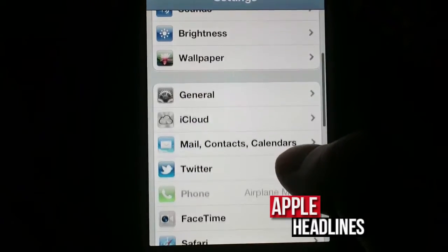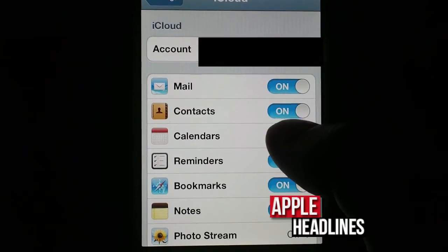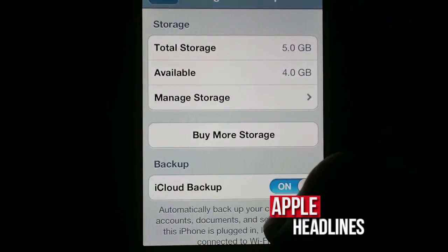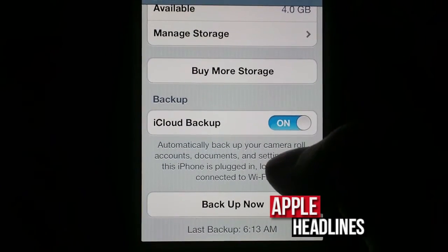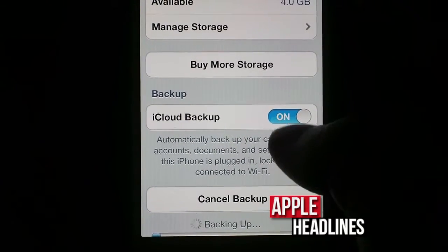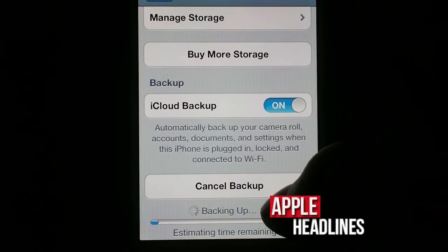You go into Settings, you head into iCloud, you head into Storage and Backup, and then you head into Backup Now. Super easy. Basically, you tap on that, you'll get a little loading bar, and obviously it depends on how much information you have on your phone.